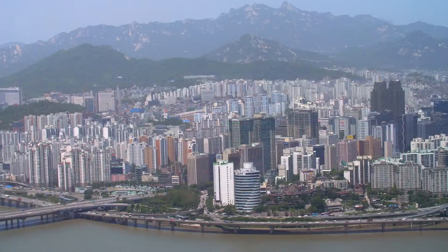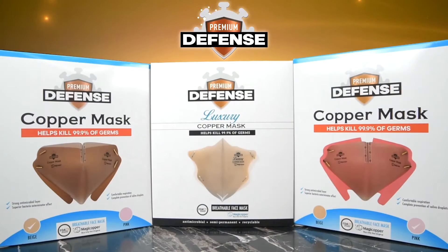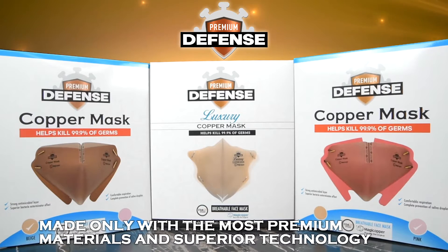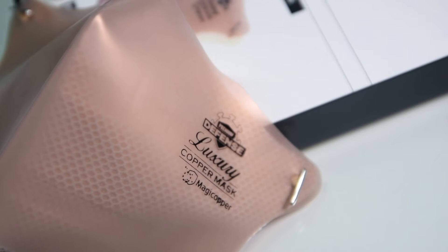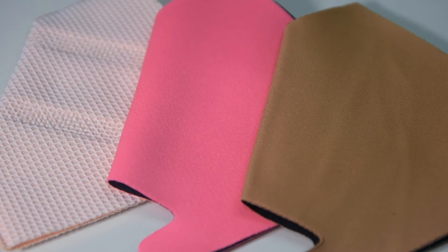South Korean products are highly marketable all over the globe due to their unparalleled quality. Rest assured that the Premium Defense Copper Mask is made only with the most premium materials and superior technology. It is made of a premium copper metal fabric that is recognized for its antimicrobial properties.